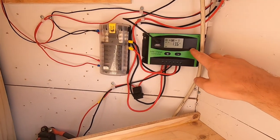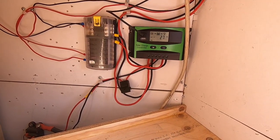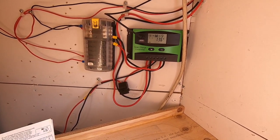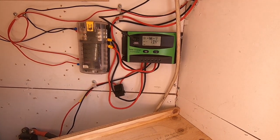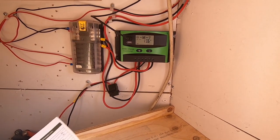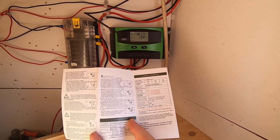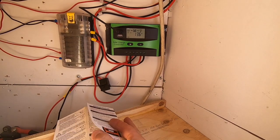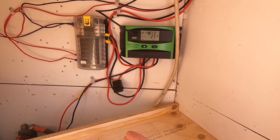It goes into this charge controller which is a bit of a piece of crap. Amazon choice — it's not great. I'm gonna upgrade to an MPPT controller. This is just a PWM controller. It comes with these instructions which are just terrible. There must have been a translation issue, so trying to figure out how everything works and make adjustments for the battery type is kind of a pain.